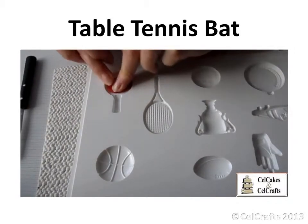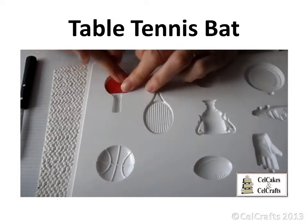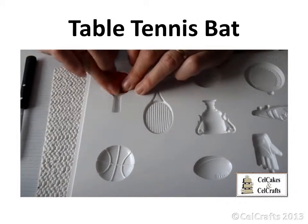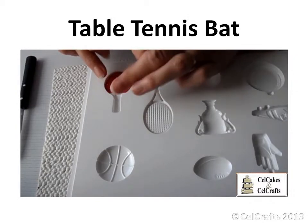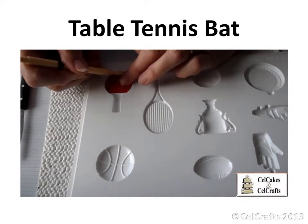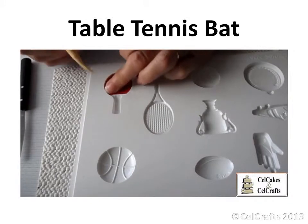Take a small piece of 50-50 flour and sugar paste mix and press it into the base of the table tennis bat cavity. Ease it to cover the base of the textured section only. It should just be a thin layer which reaches the edges but does not fill the whole depth of the cavity. Use a dresden tool to neaten the edge.